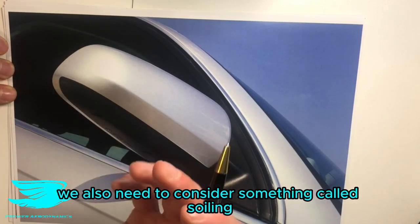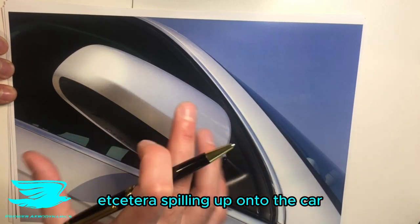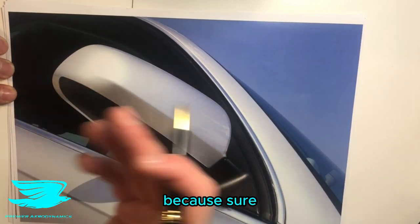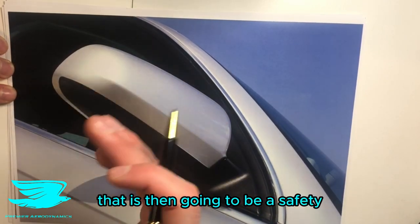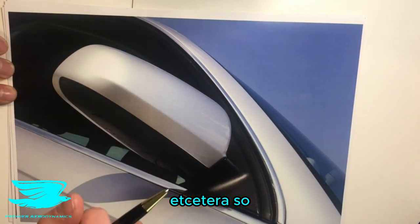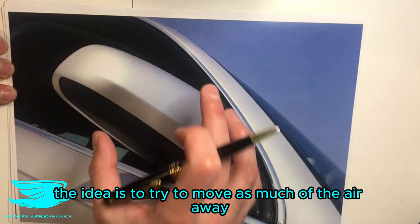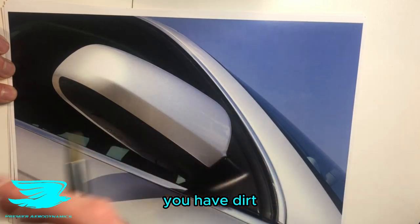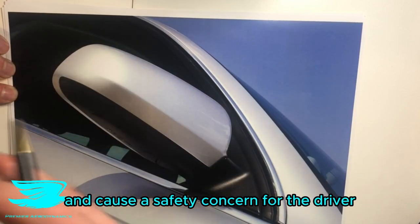In addition to drag, we also need to consider something called soiling. Soiling is where you have dust, dirt, and debris spilling up onto the car. It's not that important in the wheelhouses, because sure it will get dirty, but if you get soiling onto the side window, that is a safety concern for the driver — as is the back window or reversing cameras. So for the mirrors, the idea is to try to move as much of the air away that is hitting the mirror, away from the window, because that air contains dirt and rain which could dirty the window and cause a safety concern.